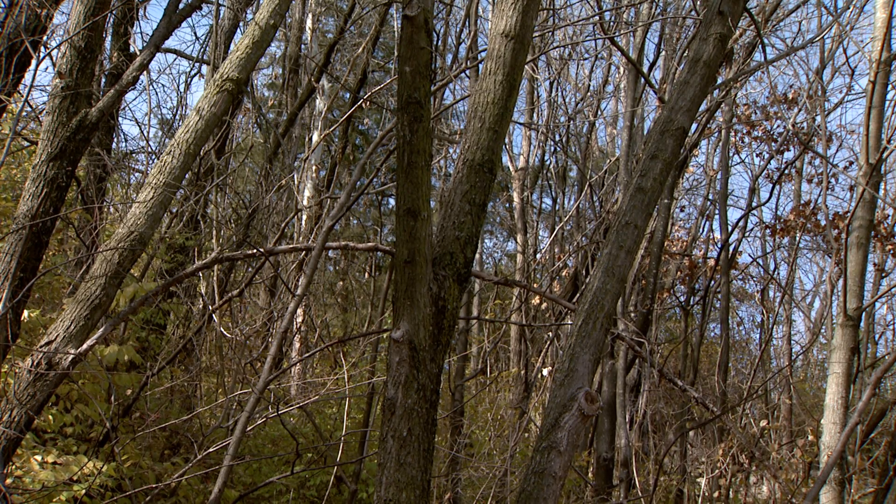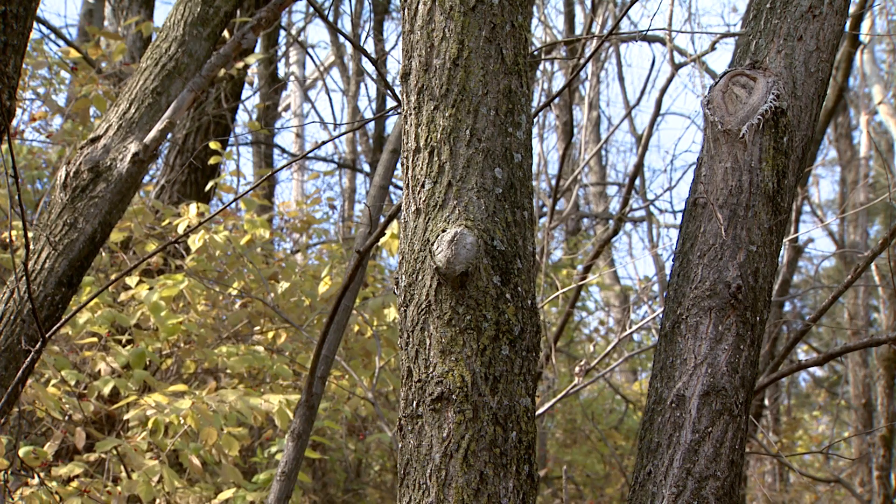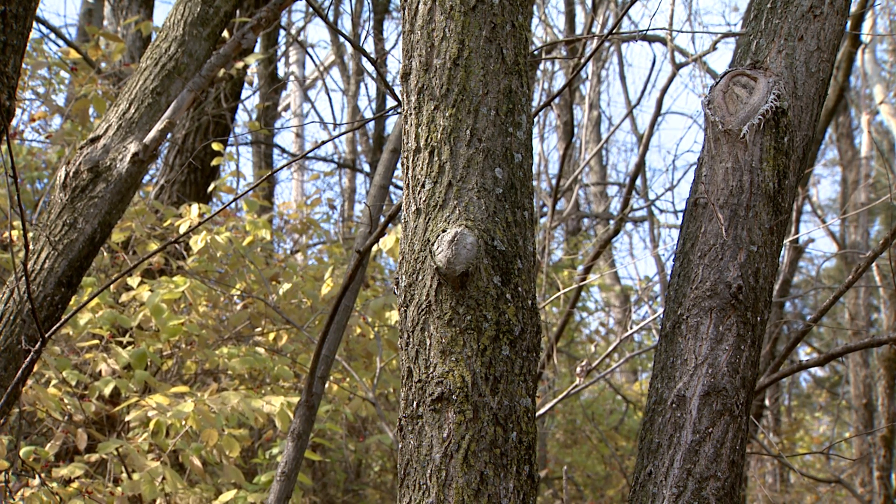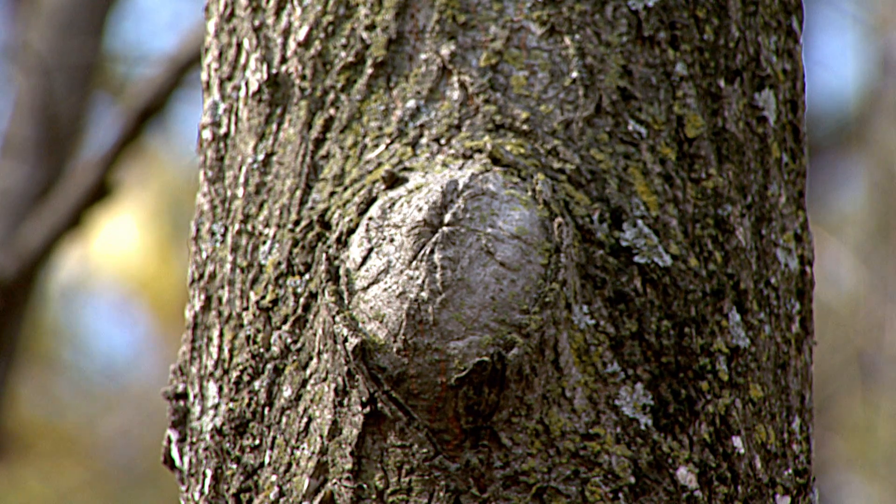The benefits of pruning the tree properly is that you've allowed that tree to heal itself naturally and fairly fast. Most of the time when we make a cut of an inch diameter, that wound will be healed over in as little as two years, sometimes even the first year.